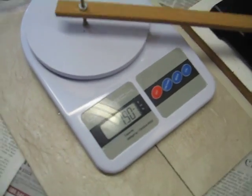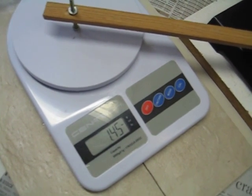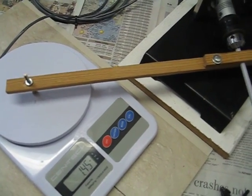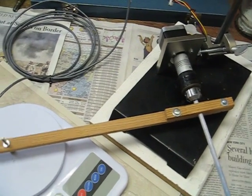As you can see, it's reading 1.5 ounces right now. I have an 11-inch arm on it, so by doing the math, you can get the value of the torque under this condition.